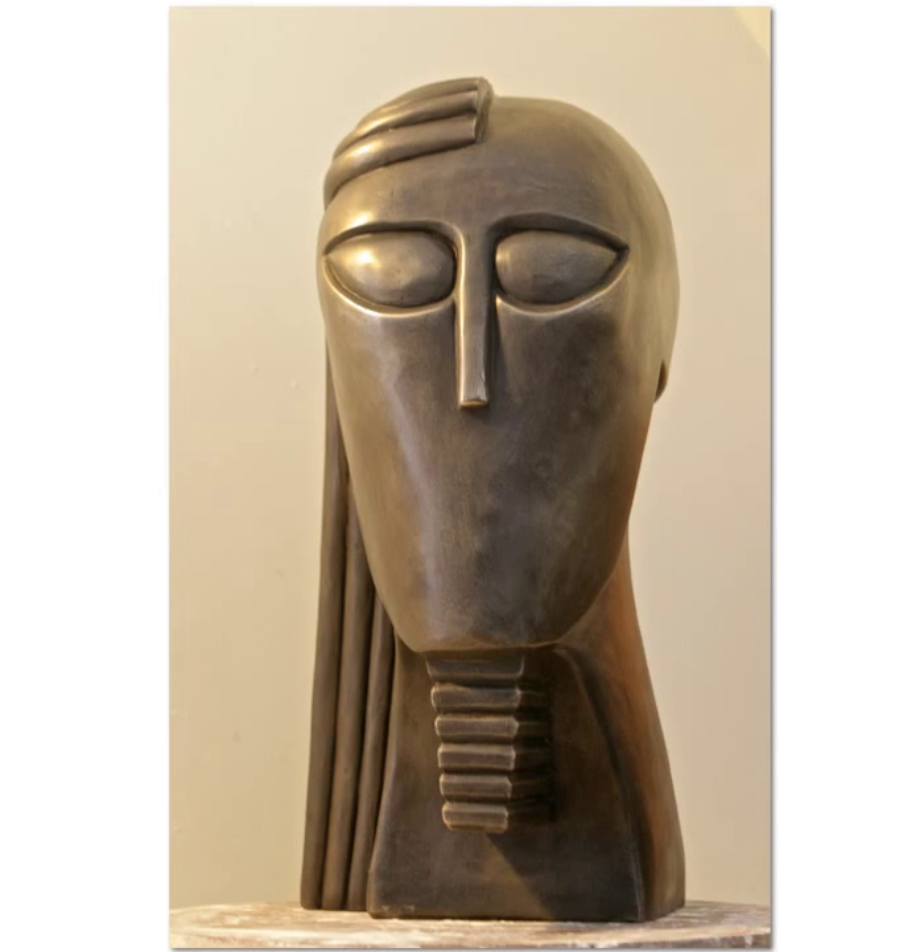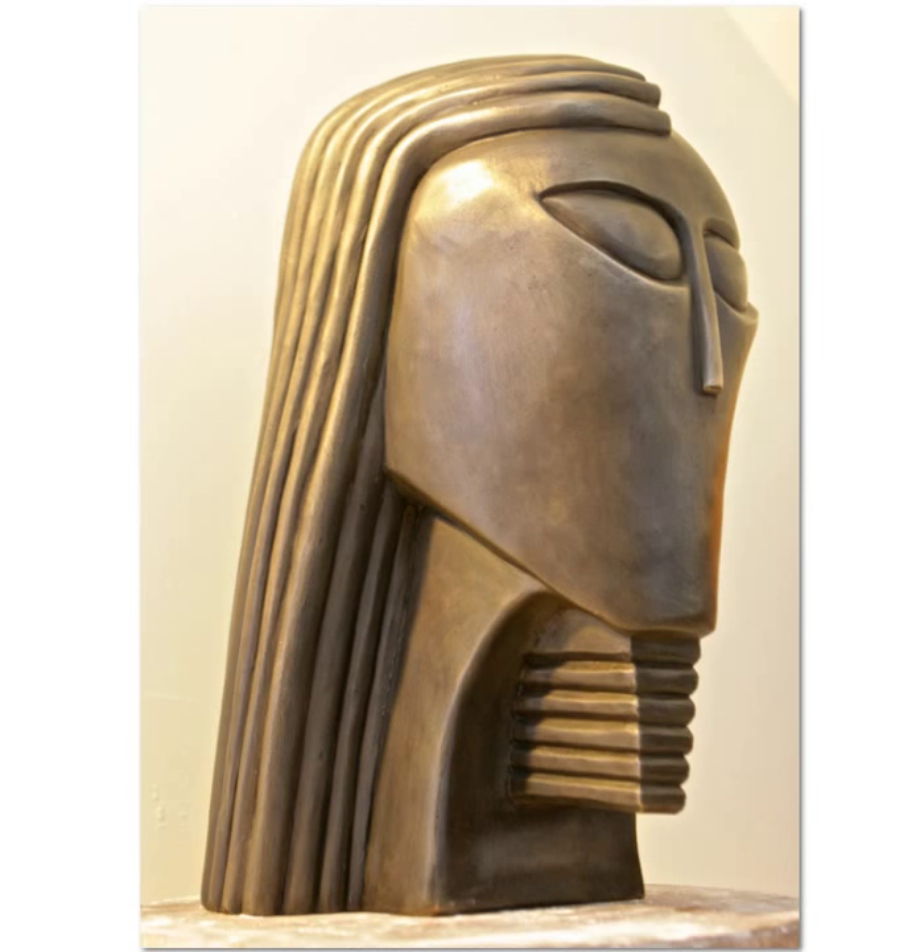Also for sale is the exact same piece cast in bronze. Because this is bronze, I can't ask $1,400 for it — I have to ask $14,000 for this. It's the same piece. The mold was made from the original plaster carving. Whole different story, isn't it, in bronze.